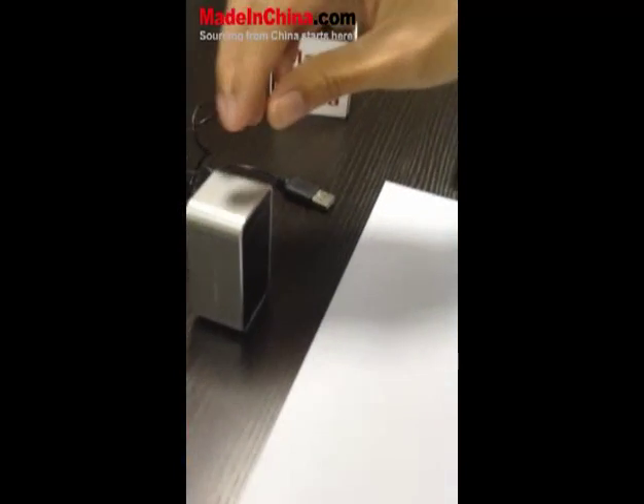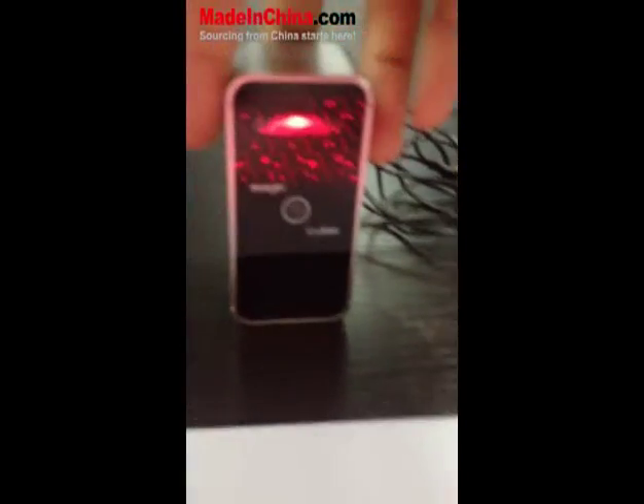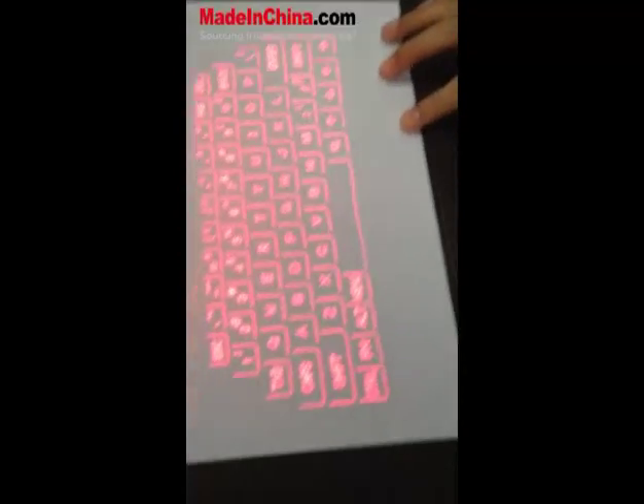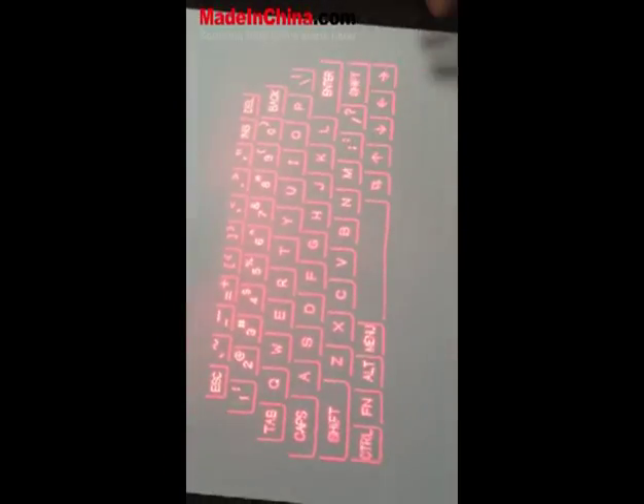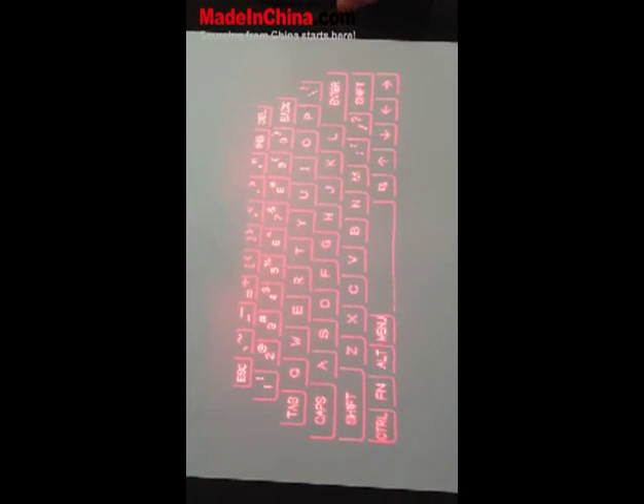As I'm sure many of you have seen before, either on TV or in the news, but haven't actually been able to get your hands on one of these — as you can see, it actually is going to work very well. And today we're going to go ahead and show you just a little bit about how it works.